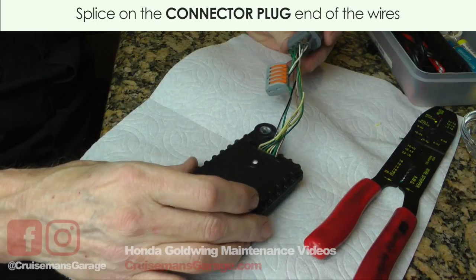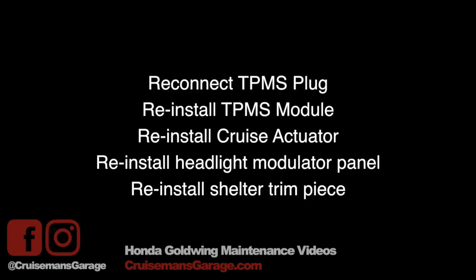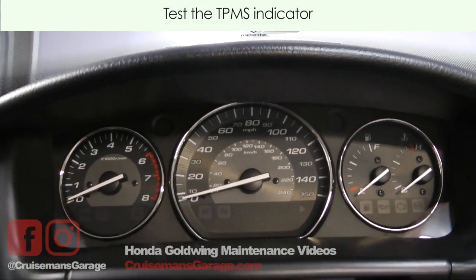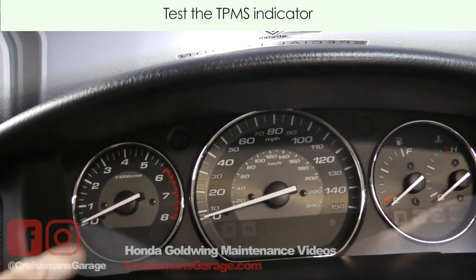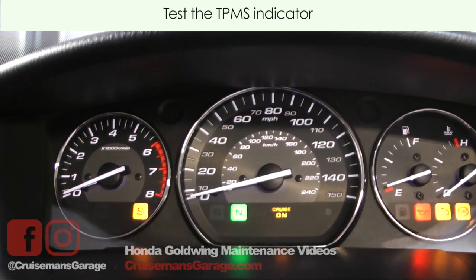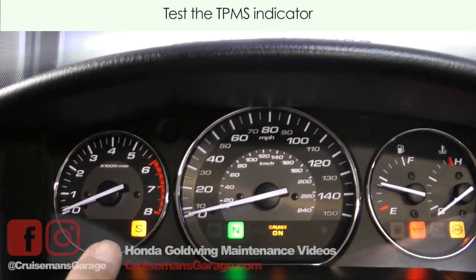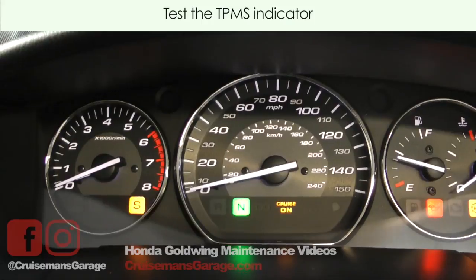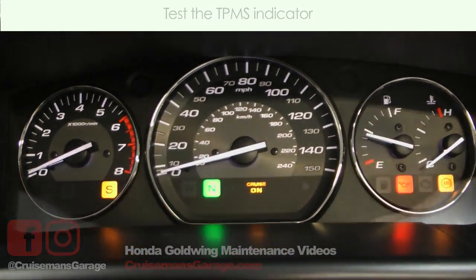Now if we did our job, that yellow TPMS light over here shouldn't come on when we turn the bike on. And it doesn't. This is the side stand light. Our two TPMS lights are over here on the left-hand side, and they're not illuminated. That's what we want.